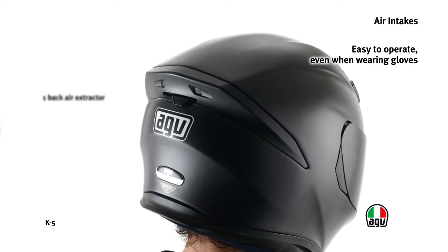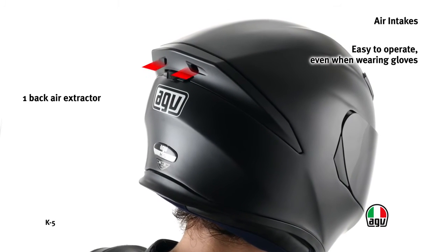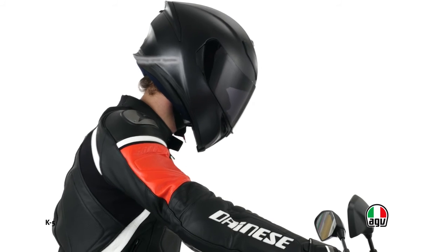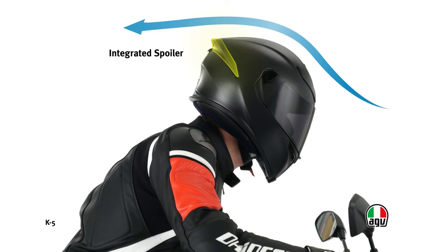The extractor opening and closing system optimizes the ventilation and the stability of the helmet. The front side air intakes can be easily opened even when wearing gloves. The spoiler on the back of the external shell improves aerodynamics and reduces turbulence.